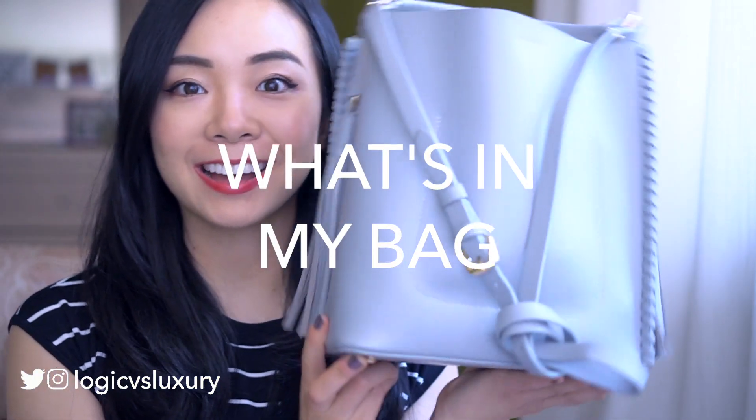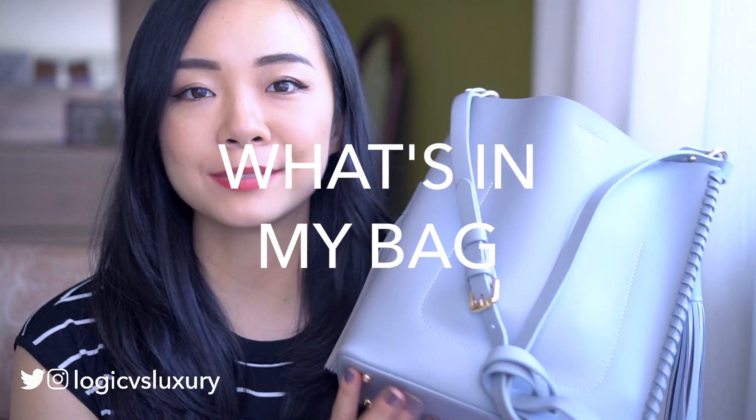Hey guys! Today I'm going to be sharing a "what's in my bag." It's been a while since I've made one of these videos, so definitely keep watching if that's up your alley.